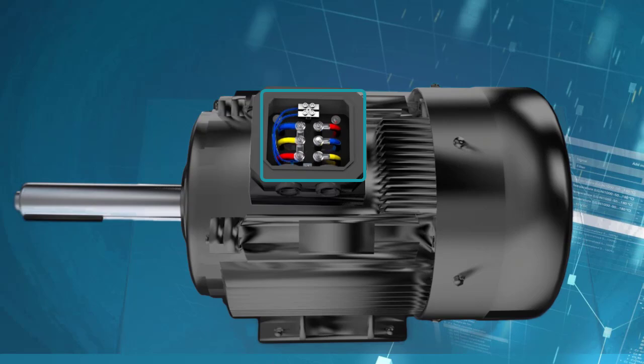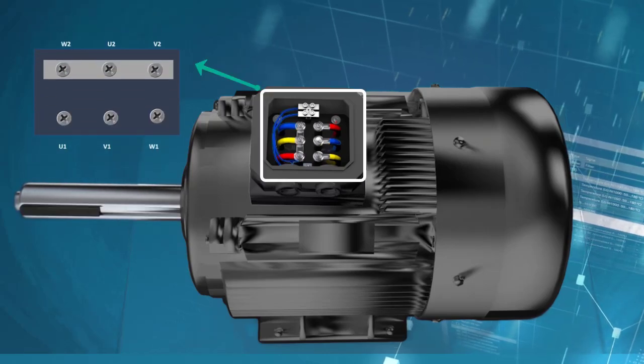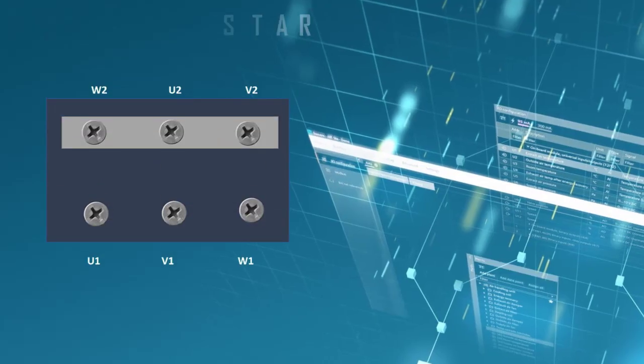By looking at the terminal box of a motor you can easily determine if the motor is wired in delta or star. For star motor connection, the plates in the terminal blocks are connected across W2, U2 and V2 in the star configuration.